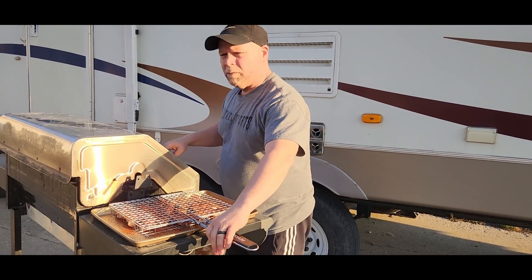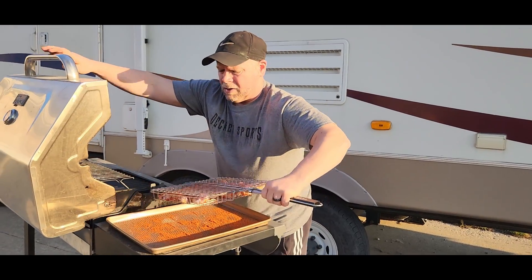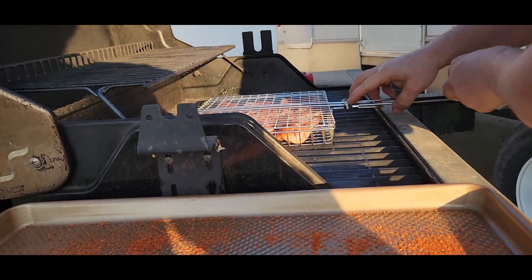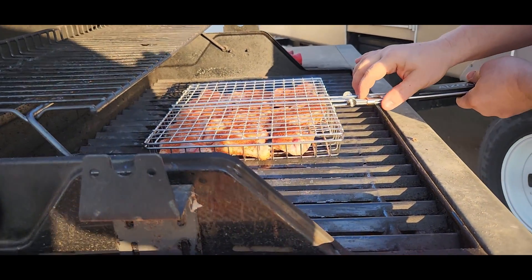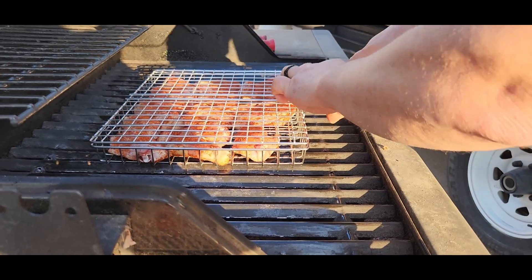All right, we got the grill warmed up to 450 degrees. We're going to stick our wings in here. We're just going to set them on there just like that, and I'm pulling that clip so that I can leave my wings in and pull my handle off.